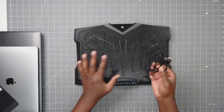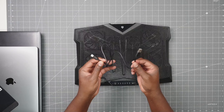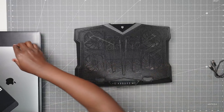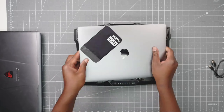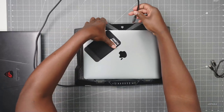In the box, you only get the laptop cooling pad and this cable. It's not proprietary, so if you lose it you can replace it — it's USB-C to USB-A. Because I have a MacBook Air that doesn't have any USB-A ports, I have to use my own cable and plug it in USB-C to USB-C.